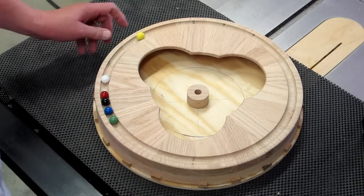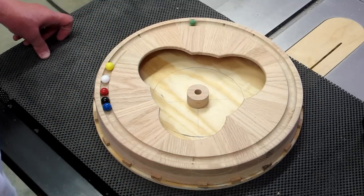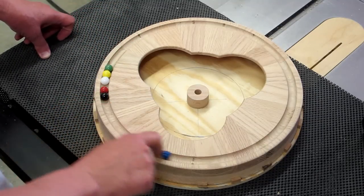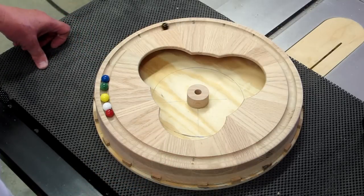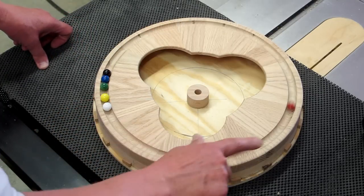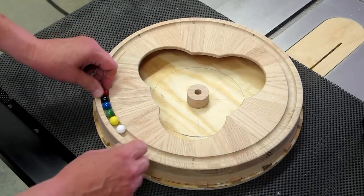White tends to stop. Yellow tends to stop. Green, not too bad. Blue will go all the way around. Black is easy. Red's the best — it's the smallest.